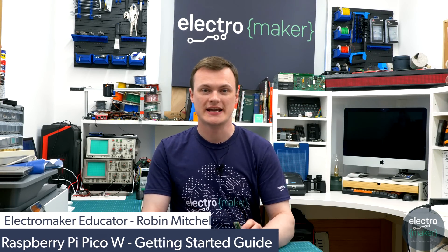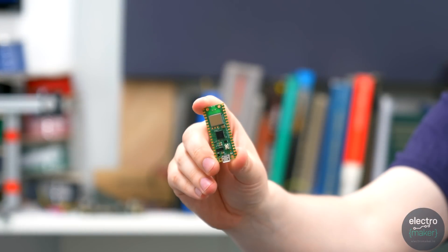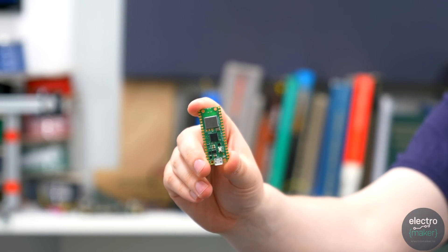Hello, my name is Robin Mitchell and welcome to this episode for ElectroMaker. In today's video we're going to be looking at the brand new Raspberry Pi Pico W and how it can be used for future IoT projects.